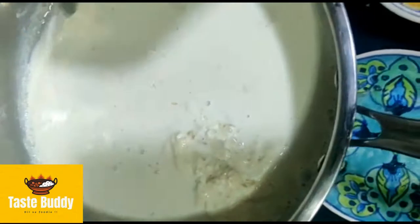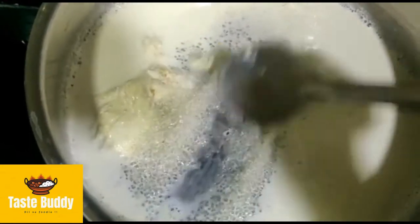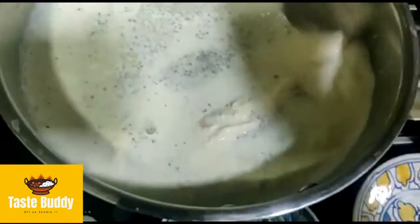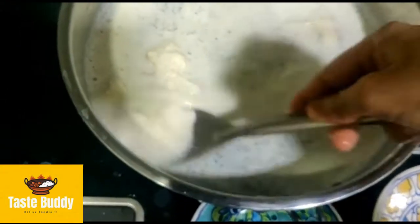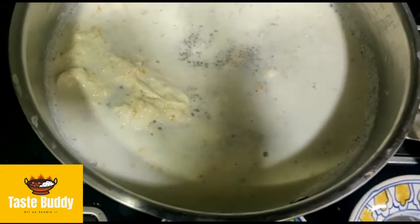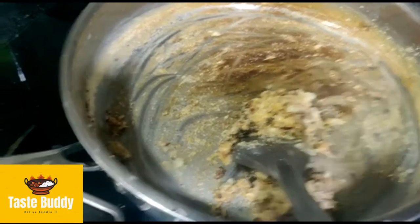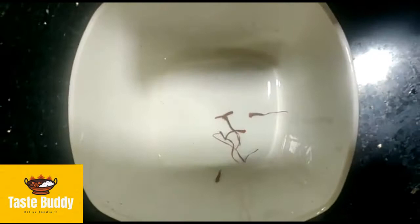Now, when the milk is curdled, we will put honey in it. I have added about 3 tablespoons of honey. When the milk is cut off, we will mix it properly. I have made a little kesar and I will add a little kesar.